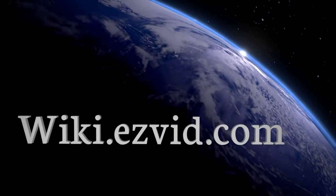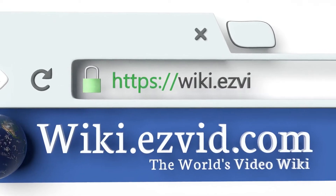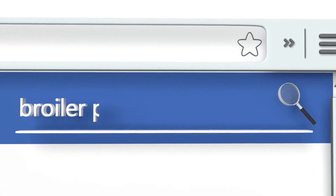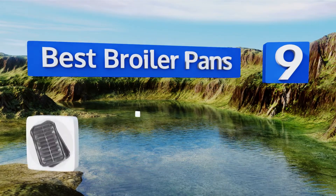EasyVid presents the nine best broiler pans. Let's get started with the list.